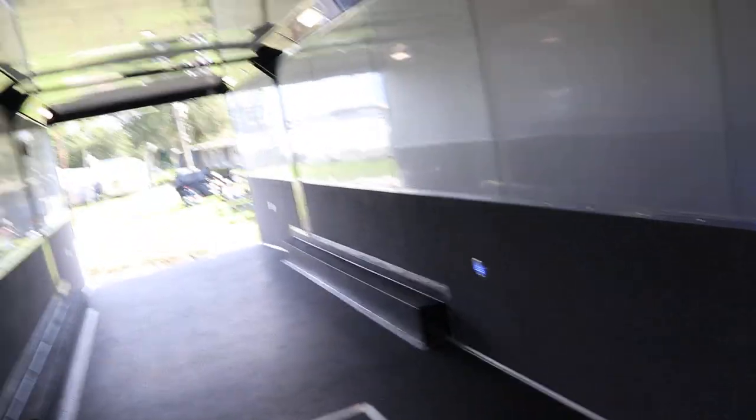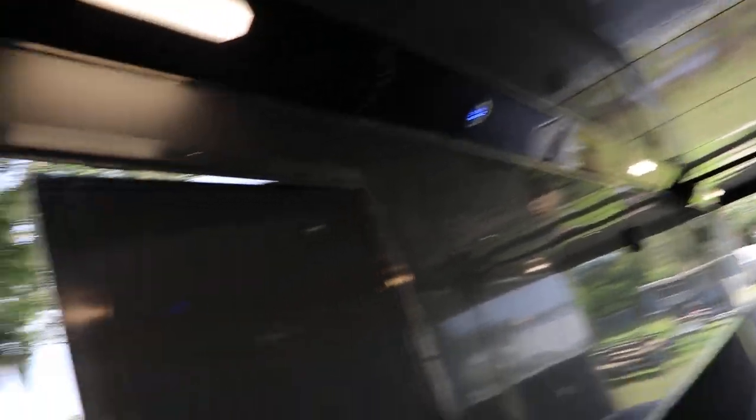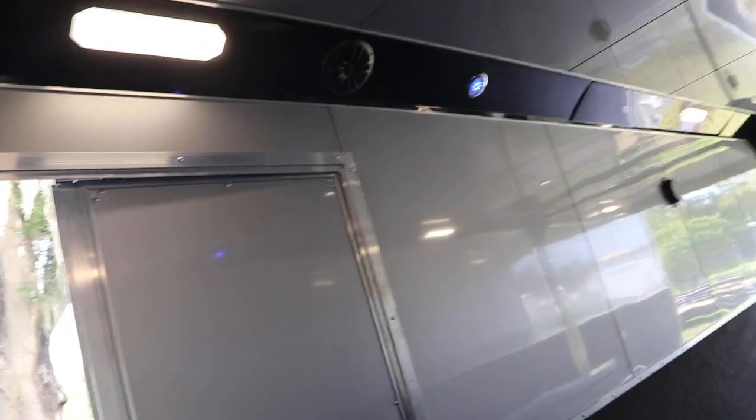It has blue LED lighting. Double side doors with a step. And this has been a quick look at this Hallmark racing trailer.